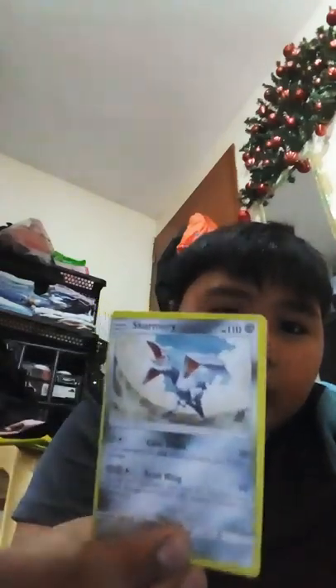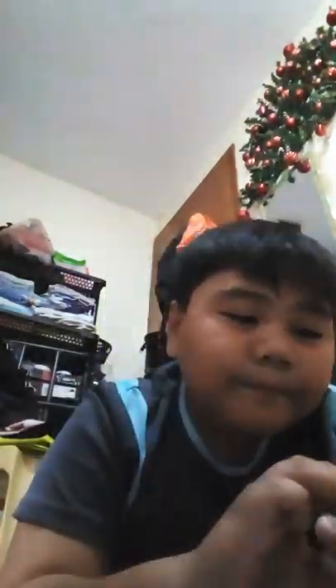Alolan Geodude - he's a dude, he's a Geodude! Skarmory - he looks awesome. He looks like Skarmory. Looks like a dinosaur mixed with a pterosaur, and mixed with a dragon. I love dragons and dinosaurs.